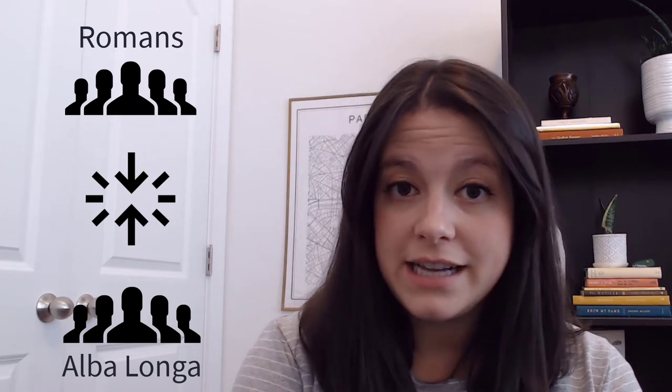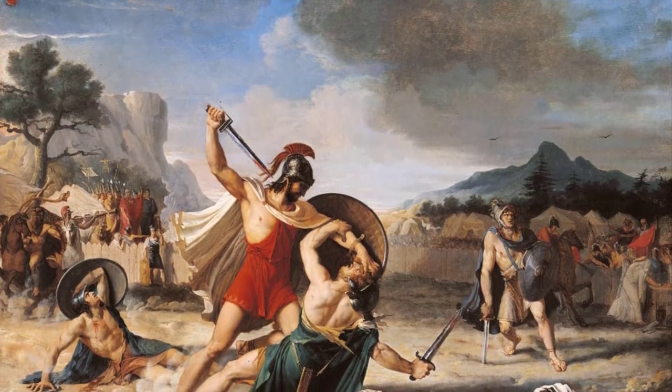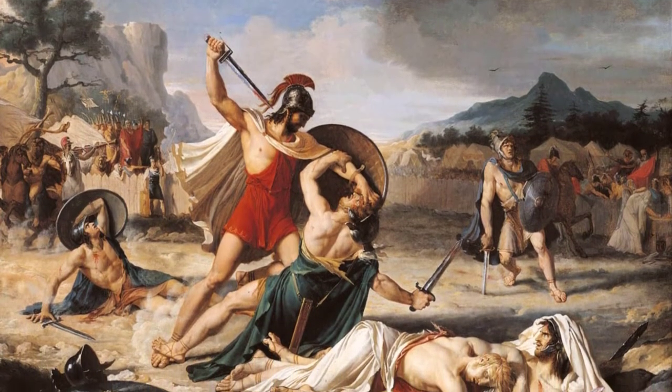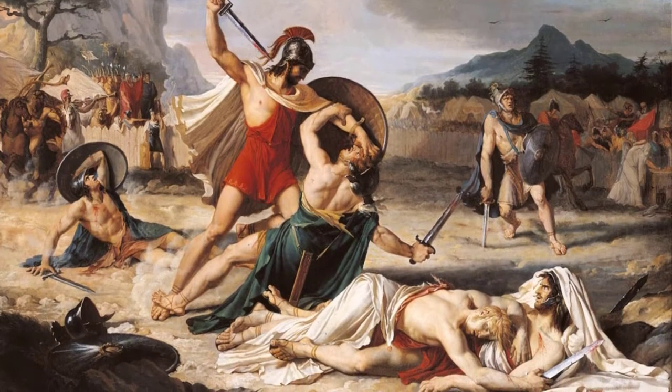On the Roman side they sent the Horatii brothers, and on the Alba Longa side they sent the Curiati brothers. They met during a battle and immediately the two Horatii brothers were killed and the third fled. Eventually though he came back, and when he came back he defeated the three Curiati brothers.